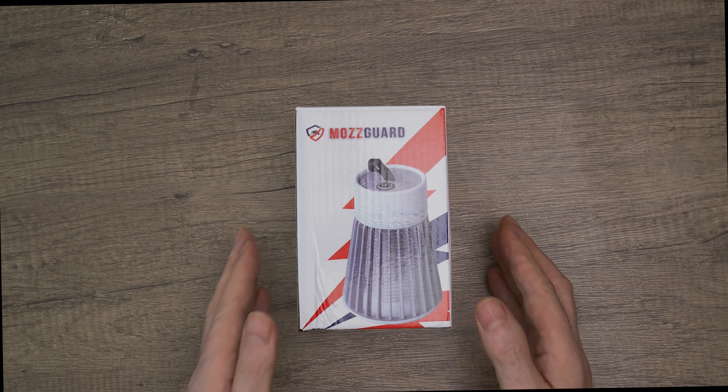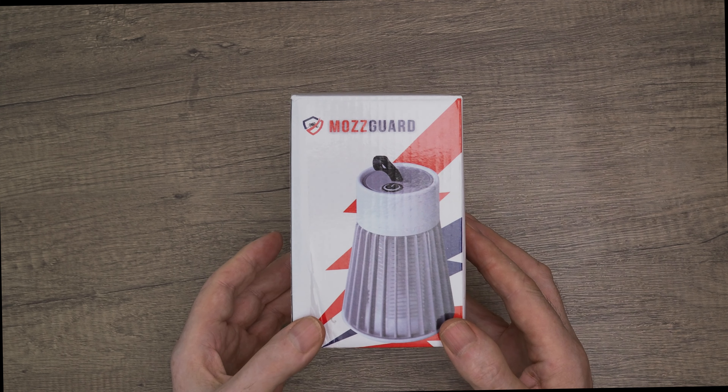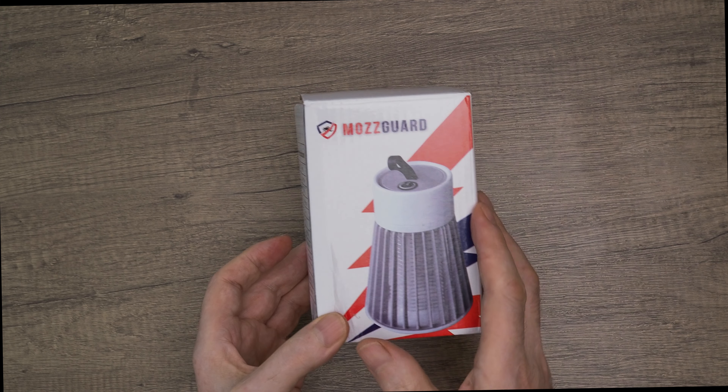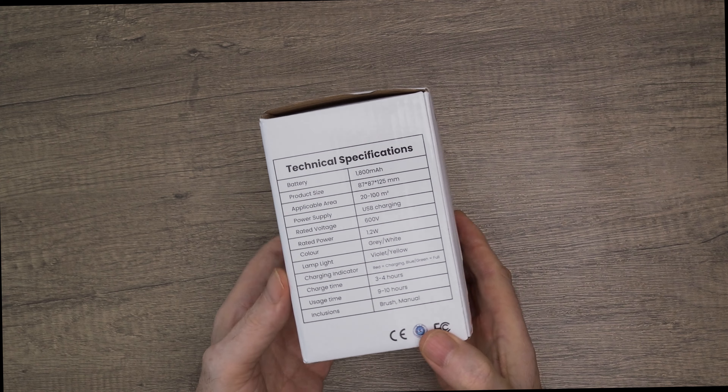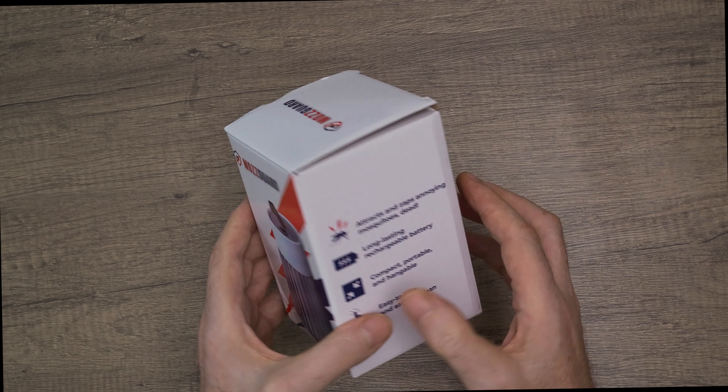Hey guys, welcome back to the channel. Today I have something exciting — it's the MozGuard Mosquito Trap, a brand new device used to eliminate mosquitoes, so we're going to review it.